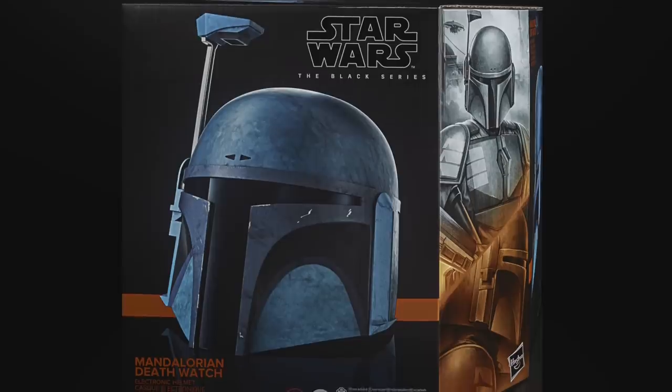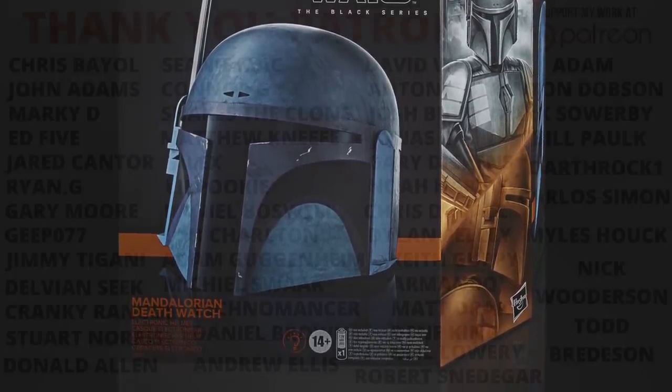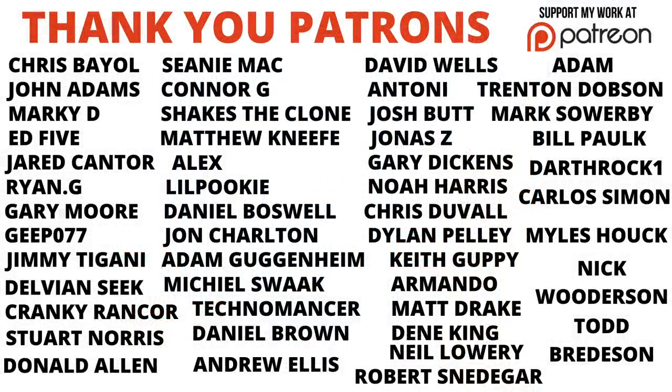So there you have it — all of today's reveals from the Hasbro Fan First Tuesday on Star Wars Day. I hope you enjoyed the video, I wish you a fantastic day. May the Fourth be with you and we shall see you on the next one.